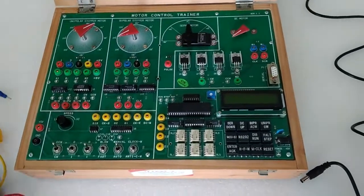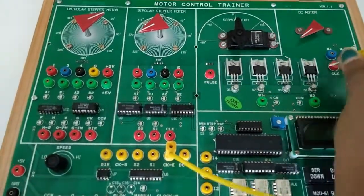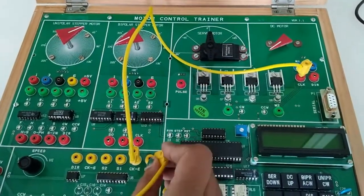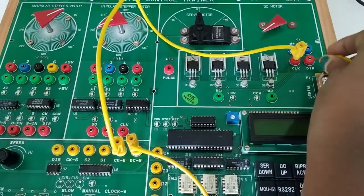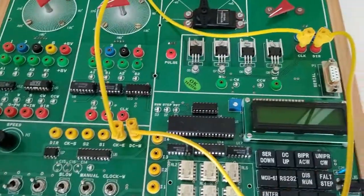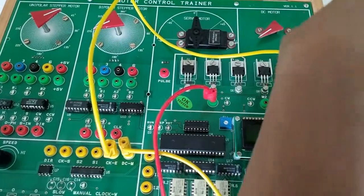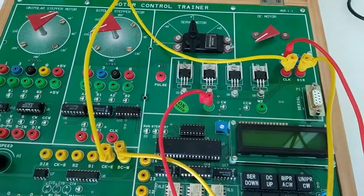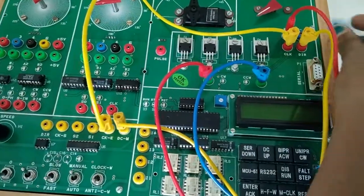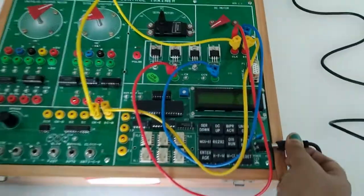Our next experiment is DC motor operating principle in discrete mode. For this connect CKE to clock, DC direction, M1 to M plus, and M2 to M minus. After that turn on the kit.